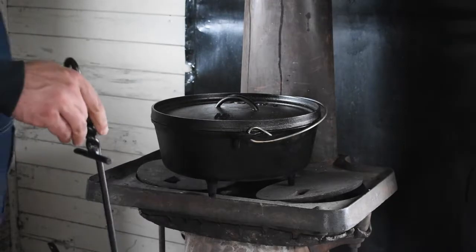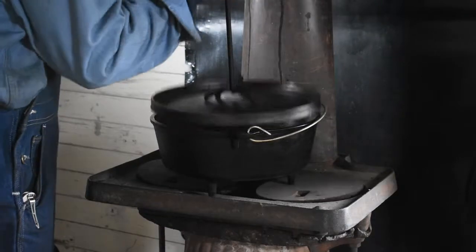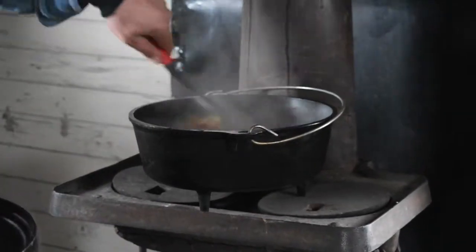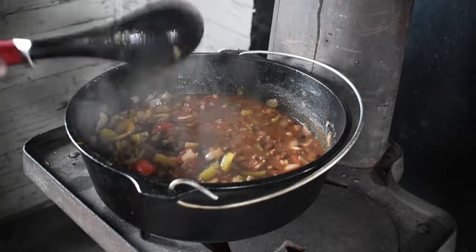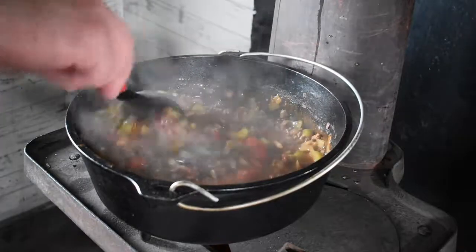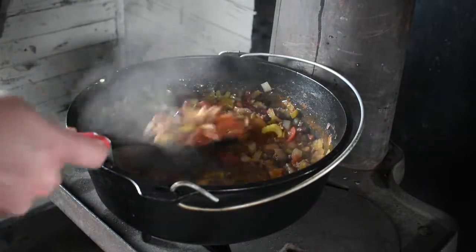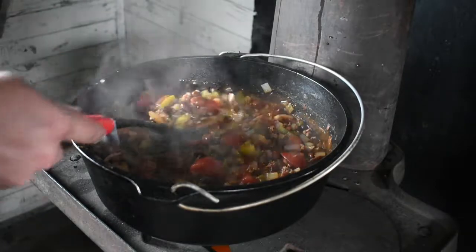Hey guys, welcome back. It's been about 30-45 minutes, and our chili's looking really good. It's cooked down and everything like that, so great way to have chili on the tracks, cooked on a little potbelly stove. It started to rain outside, so we had to close the door here, but it ought to be great on a nice rainy day. This chili will taste wonderful.